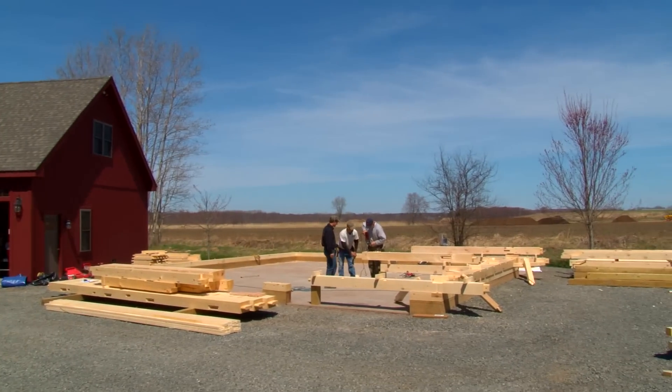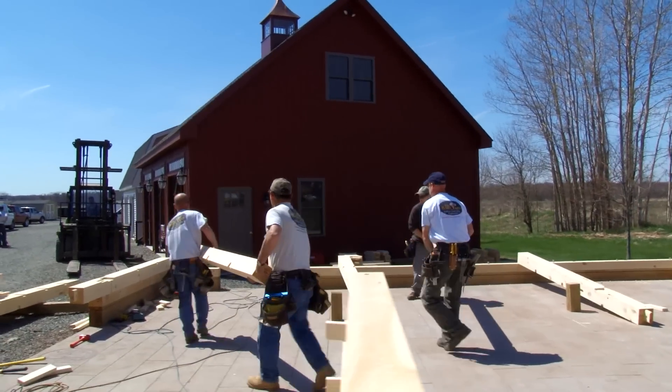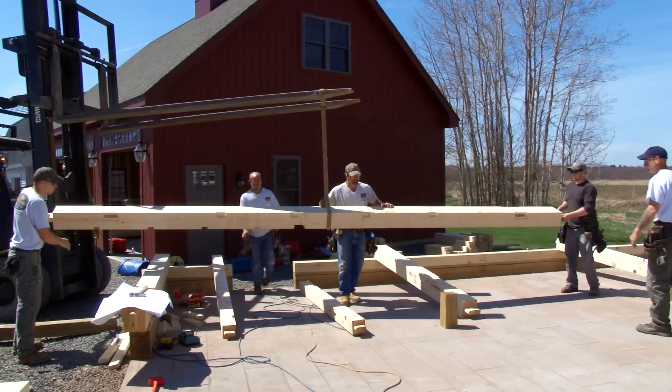I'm Everett Skinner IV and today we're just starting a brand new timber frame barn on display at our Ellington location. It's going to be all authentic post and beam timber frame construction. We're excited to get it started.